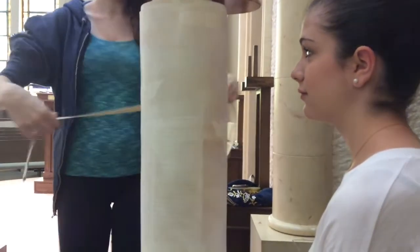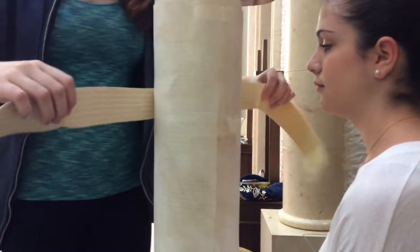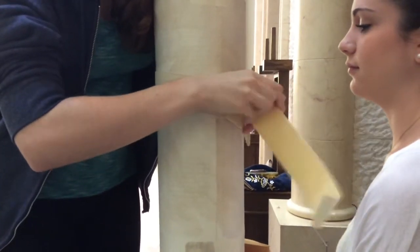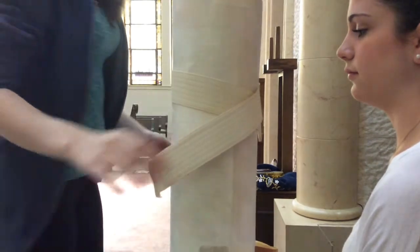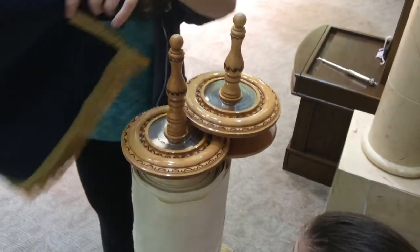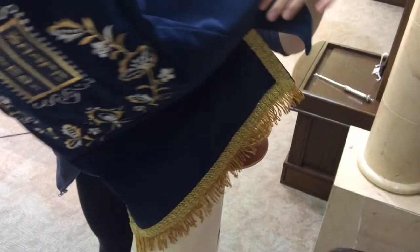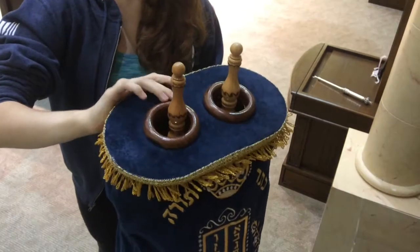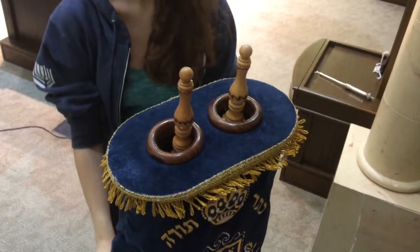First, start with the belt. Some are velcro, others have a clasp, and some are tied like a shoelace. Be sure to secure the belt in front of the lifter. Lift the mantle and place the two top rollers through the holes on top. Many mantles open slightly in the back to make this process easier. Be mindful of the embroidery so that it faces the lifter.